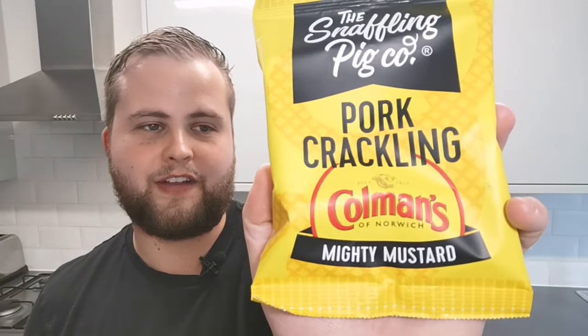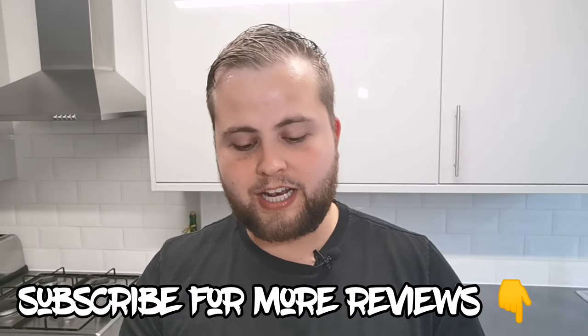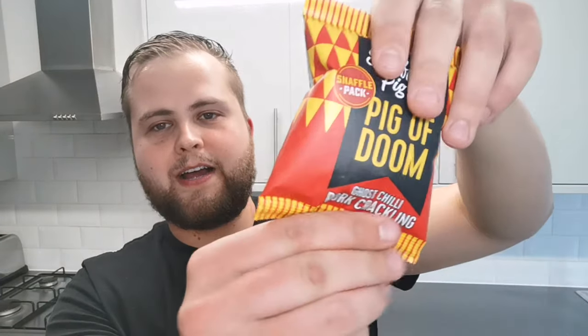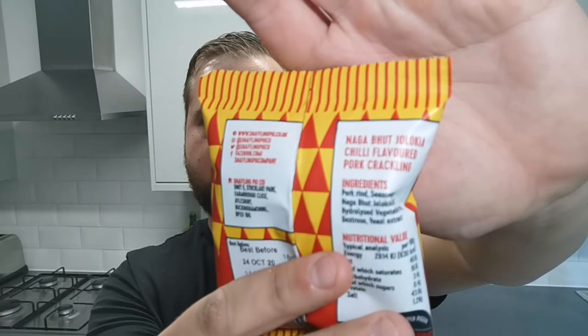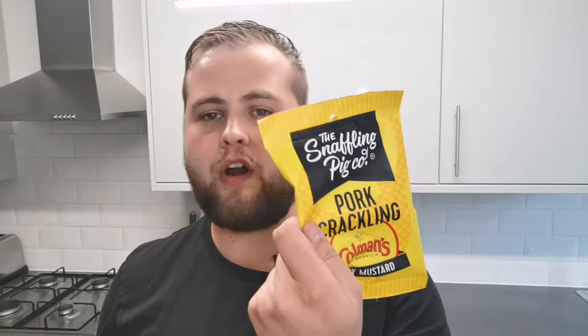I found three flavors I really wanted to try because usually pork scratchings, all I've ever tried is salted flavor. Number one: Porky Puffs — these are like the aerated version of pork scratchings. These ones are Low and Slow BBQ, barbecue flavor pork crackling. Then Coleman's Mustard flavor — ham sandwiches and cold mustard reminds me of when my grandpa used to make me food, so I'm excited to try these. And finally the smallest packet: Pig a Doom ghost chili pork crackling with naga butch-lock chili.